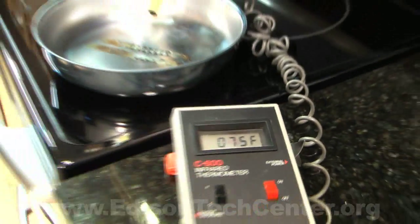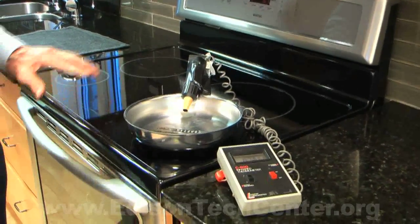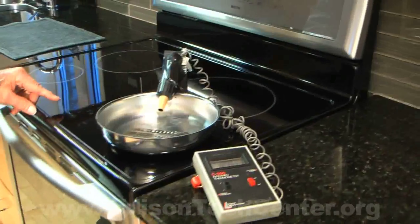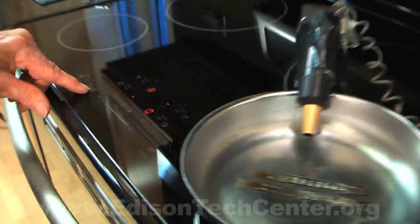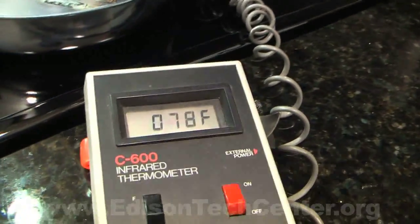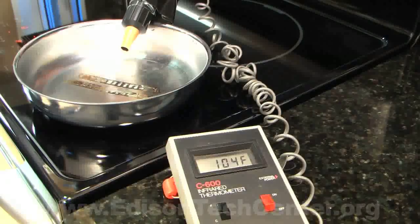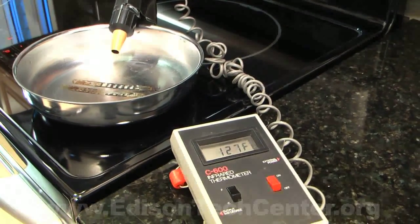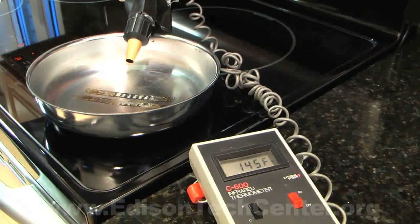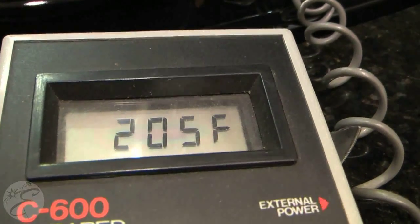We'd like to show you using an infrared thermometer how quickly a pan can heat up. I'll turn it on, and you can see it immediately starts to warm up. There's a little bit of water left in it — you can see it boil off. The temperature's already up, getting very close to 200 degrees.